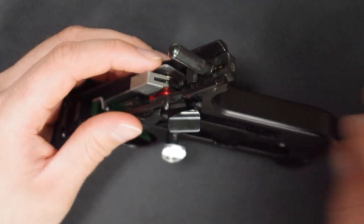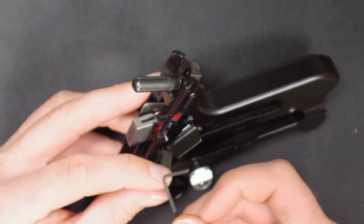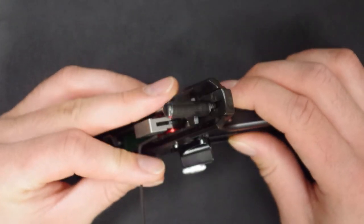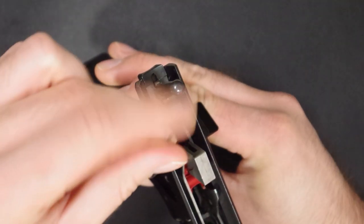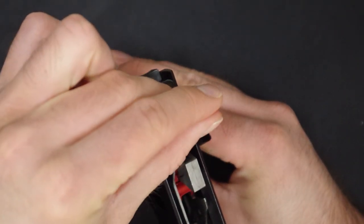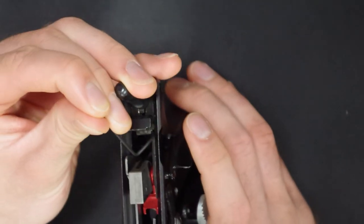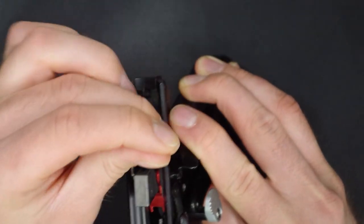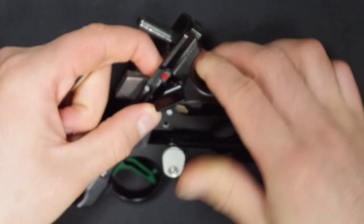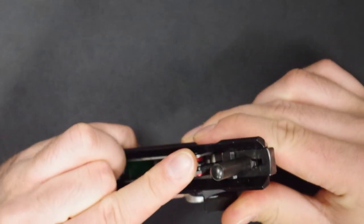Once the spring and detent are back in, use a tool such as one of your Allen wrenches to lift the safety plate up slightly so that the stud on the cornerstone can slide past it. Then you should be able to push your cornerstone all the way into the frame.